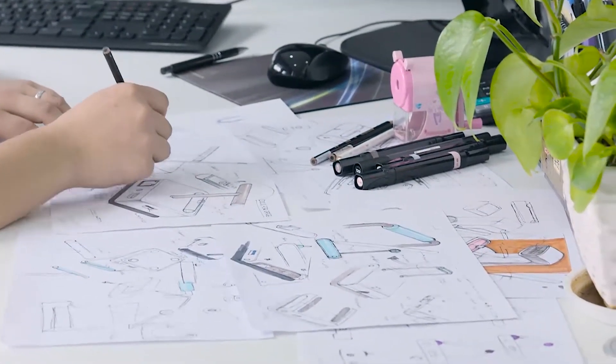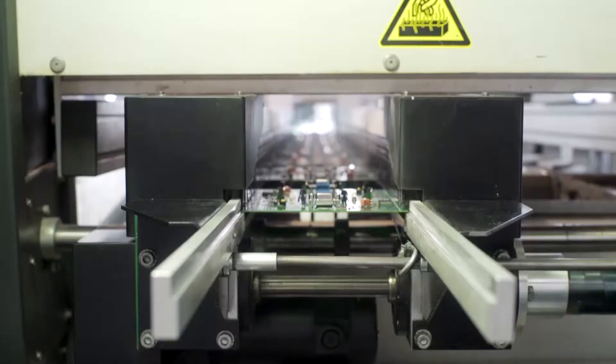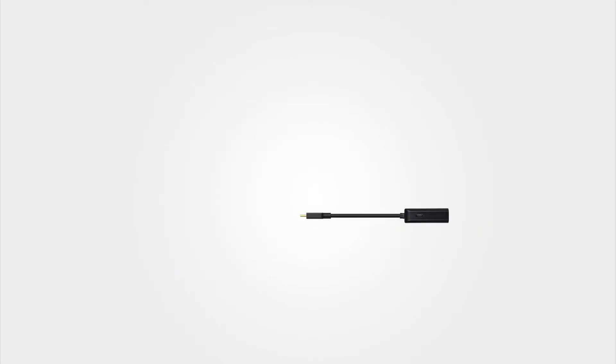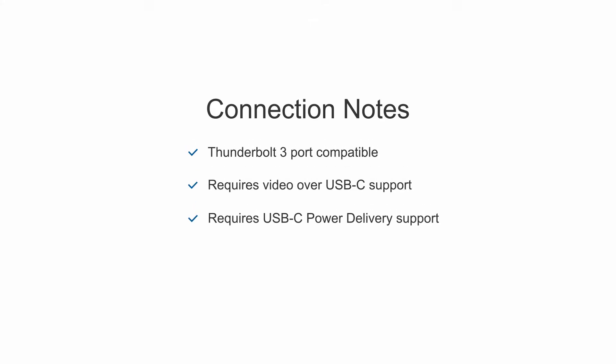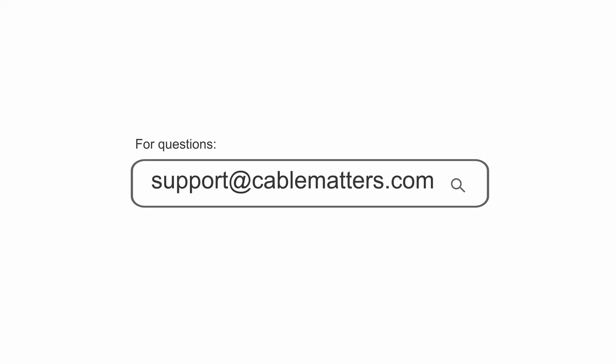Beautifully designed and carefully engineered to be powerful, versatile, affordable, and easy to use. Compatible with computers, laptops, and smartphones that support video over USB-C. Consult our knowledge base for technical support or send us an email for more information.